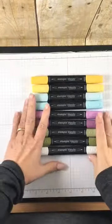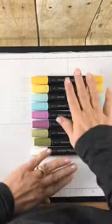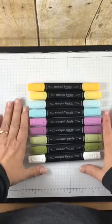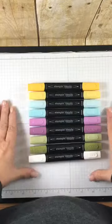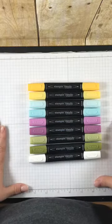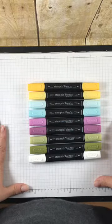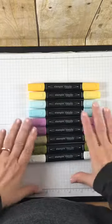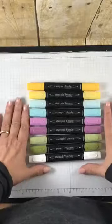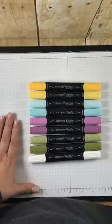Hey everybody, it's Alison here with a video just to show you the Stampin' Blends and how they work. I have been playing with these over the last few days and I will admit that at first I was a little intimidated. But when I just started to play, it was a lot easier. I watched the Stampin' Up! videos and it was so much fun. So I've got a few colors out here to show you some of the features and benefits and then how to color with them.